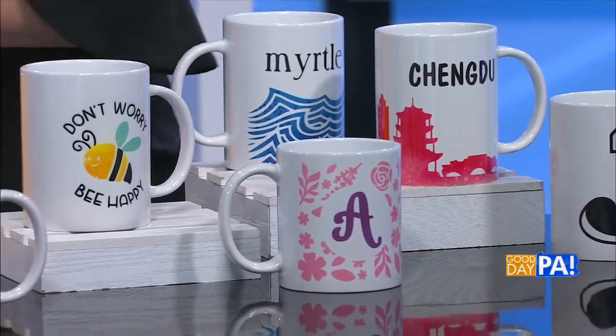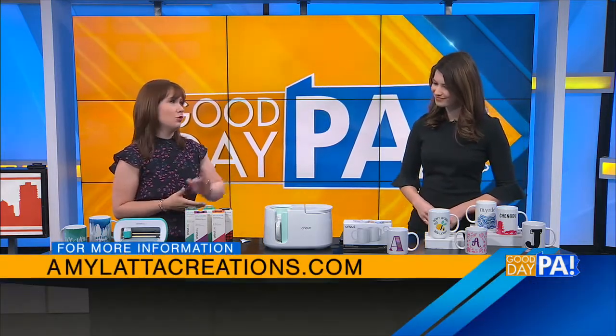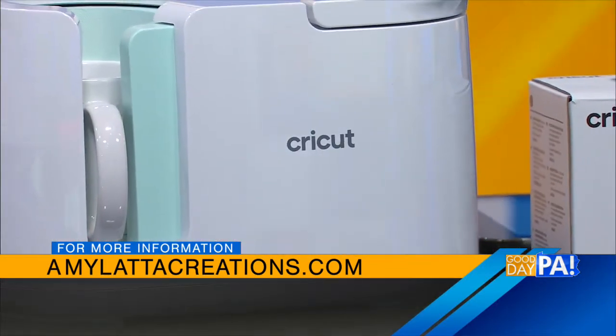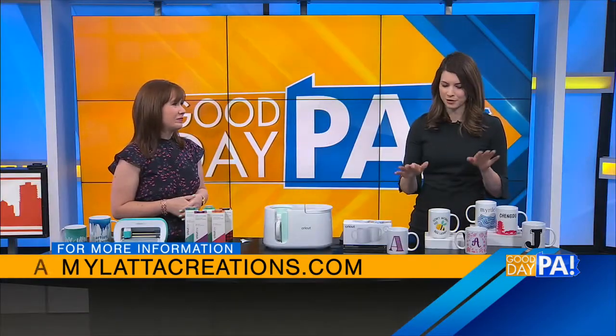So tell us where viewers can go to see more about this project and how to make these mugs. My website, amylattacreations.com, has a full tutorial with lots of photos and step-by-steps for this, as well as lots of other projects for Mother's Day, for Spring, and for Every Day. Really, the perfect gift — viewers will want to get right on this. Thank you for being with us, Amy. Stay with us, we'll be right back.